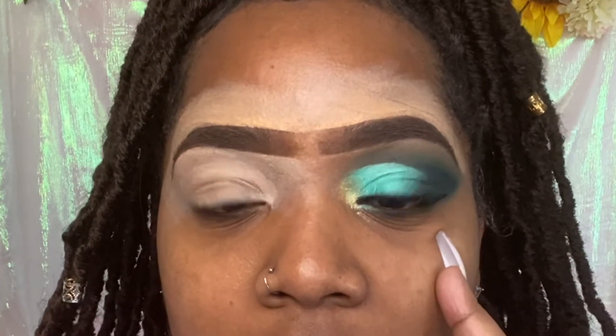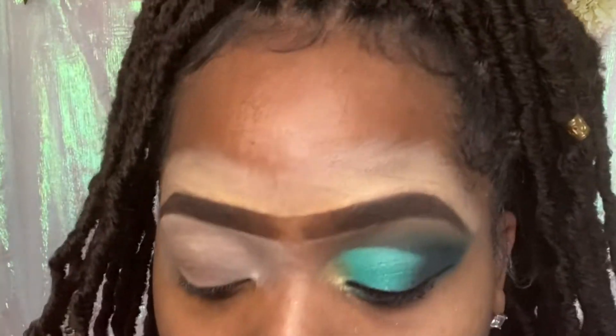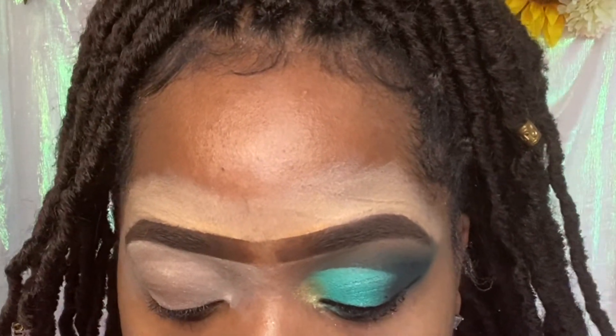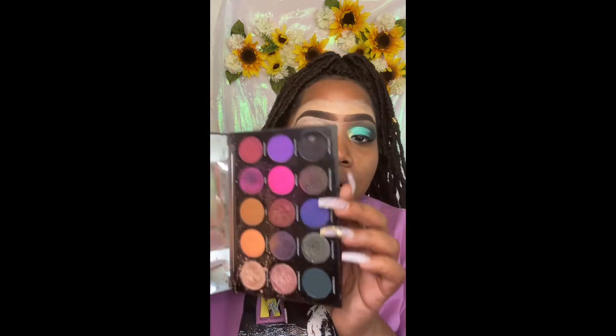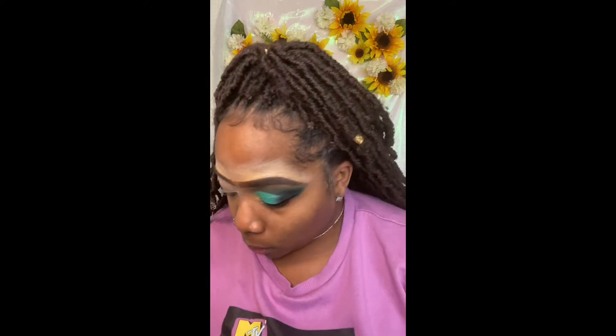Let's get started with this look. I went ahead and did my eyebrows and my left eye already. As you can see, it took me some time. The concealer kind of gathered together and you just fan it out with your finger. I am using the Morphe palette 15S, and I will be using in this palette the Mean Girl, the Late Gram, and the Add Color.